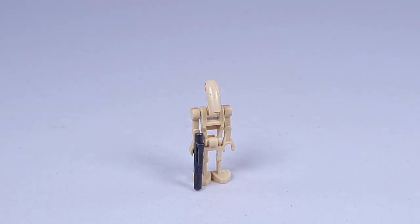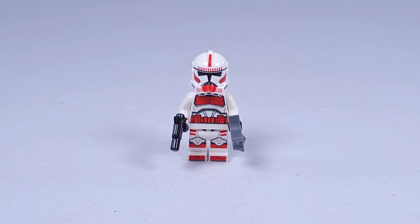Now we have the regular battle droids, which I don't think are anything different — they're the same as we usually get. Here we have the shock trooper. I really love the look of this clone trooper. I love the red with the phase 2 helmet. It looks very nice — the overall red just makes it look very good.